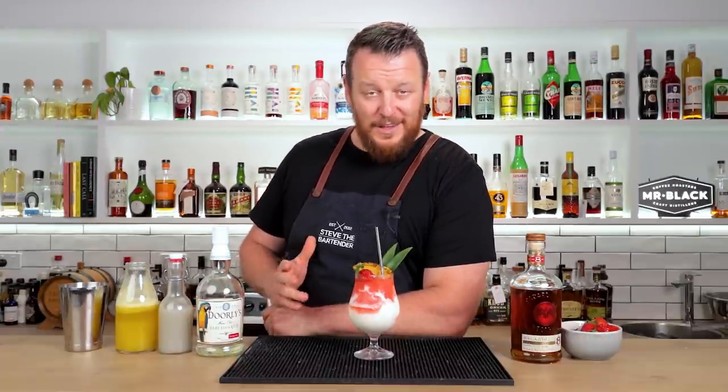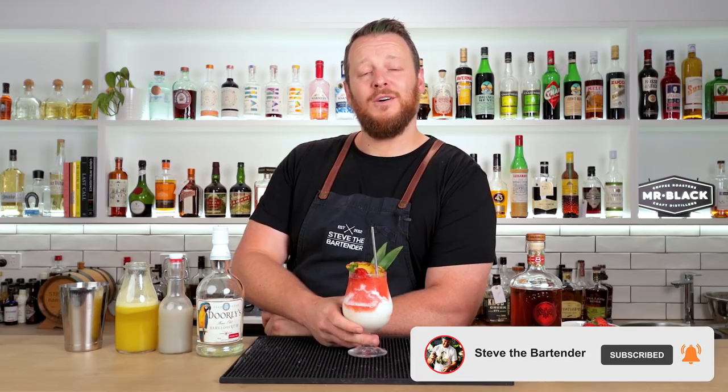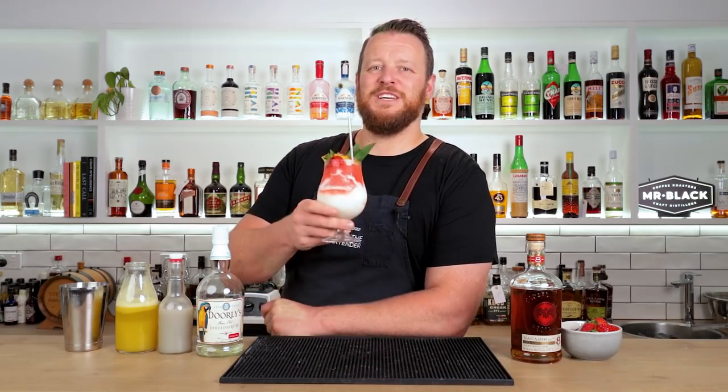Let me know in the comments below if you've had a Miami Vice before and if you like it, if it's your go-to drink. Hope you enjoyed today's video. If you did, make sure you give us a thumbs up. Otherwise, I'll see you soon for another cocktail video. Cheers!